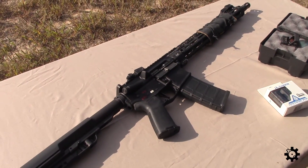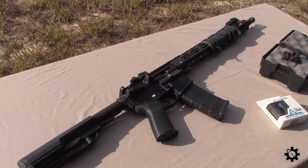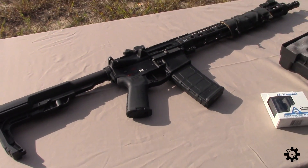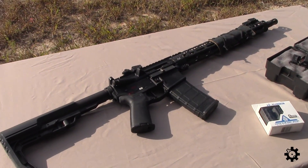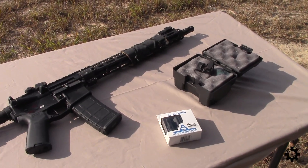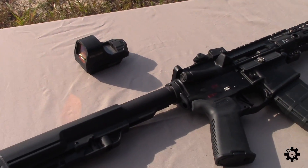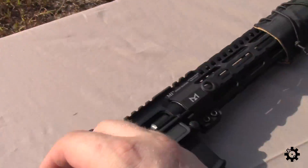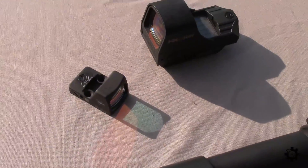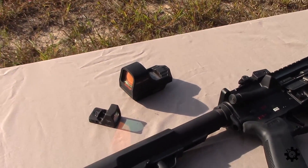...people — me included — think of RMRs as pistol optics, pistol red dots. I usually don't think to put them on anything, maybe something small like a PS90 or whatever, but typically I think of them as belonging on a handgun. So I kind of want to try one on an AR15 and go back and forth comparing the RMR, which is obviously much smaller, to the Holosun.